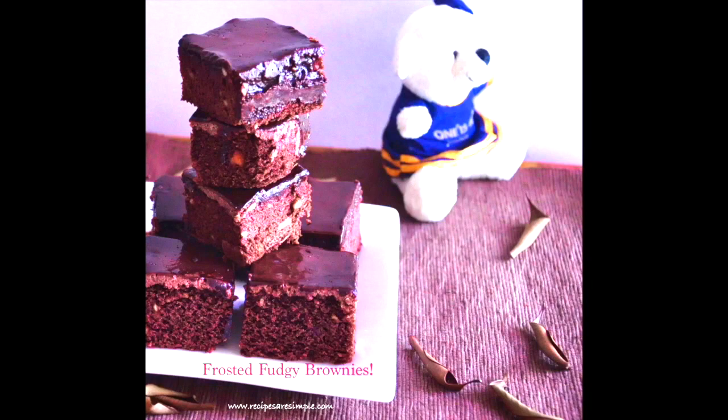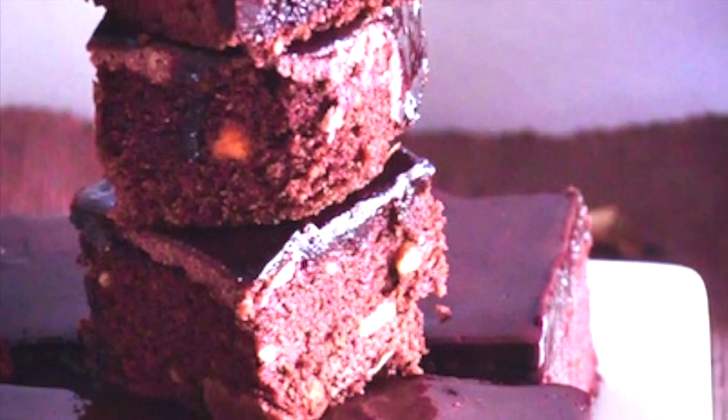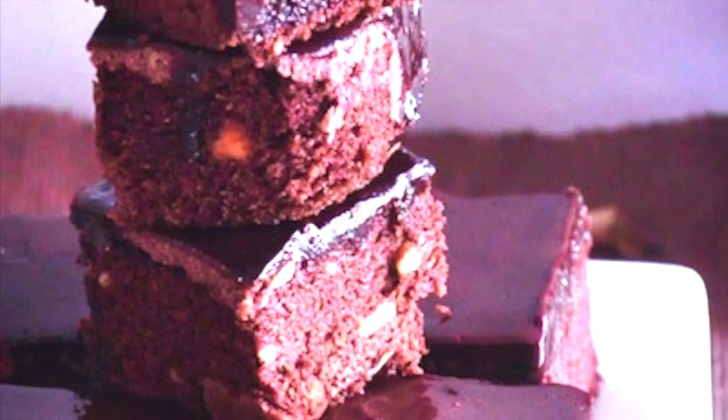The brownies are very tasty. We will see you in the next video — bye from Shana!